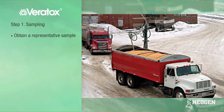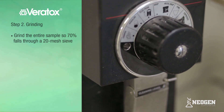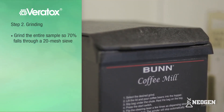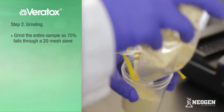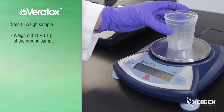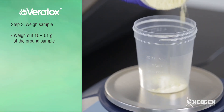A representative sample is very critical in evaluating the level of toxins in your entire commodity load. Grind the entire sample using a bun grinder or equivalent so that 70% falls through a 20-mesh sieve — about the consistency of finely ground coffee. Place an extraction cup on the scale and zero out the scale, then weigh out 10 grams, plus or minus one-tenth of a gram, of ground sample.